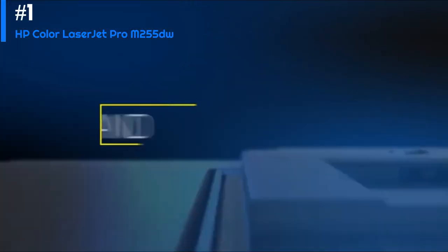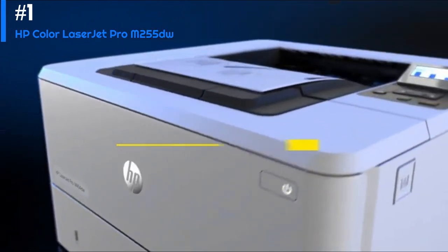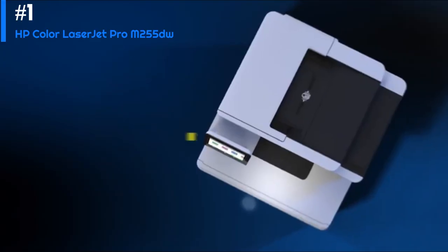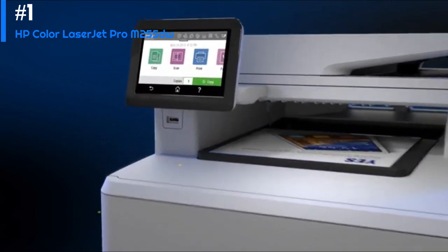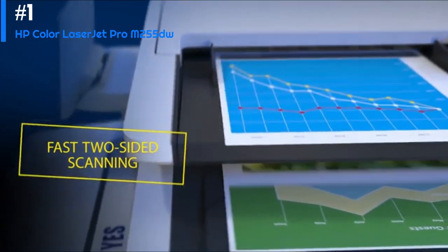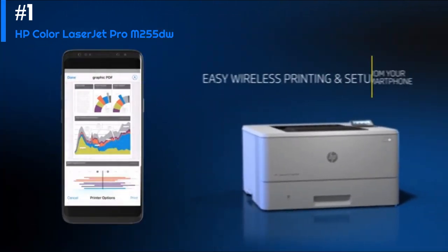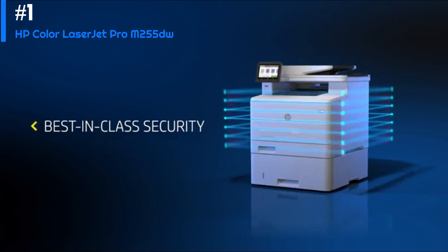The HP Color LaserJet Pro M255dw is a compact and versatile color laser printer designed for use in small offices or home offices. It offers fast printing speeds, high-quality printouts, and a range of features that make it an excellent choice for those who need to print documents, graphics, or images on a regular basis. One of the standout features of the HP Color LaserJet Pro M255dw is its speed — it can print up to 22 pages per minute in both color and black and white, which is very fast for a laser printer in this price range. It also has a relatively short warm-up time, so you won't have to wait long before your first printout.